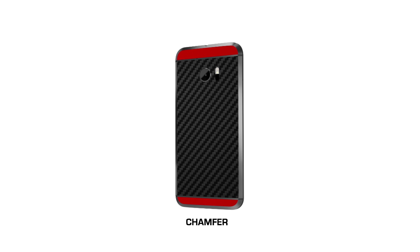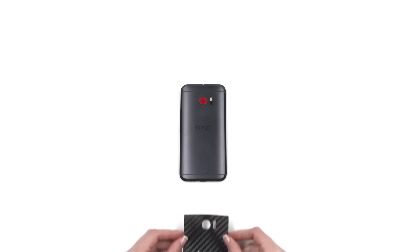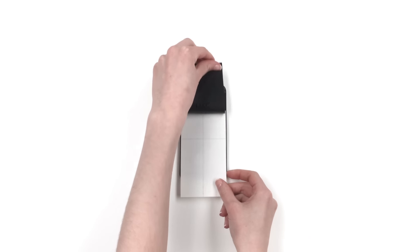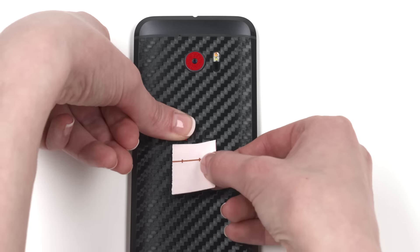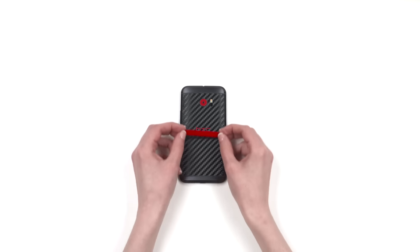You selected the Chamfer Edition. Let's get started. Remove the back skin from the 3M paper and reattach as shown. Align the skin around the camera and flash cutouts, ensuring the skin is aligned straight against the antenna line. Once lined up flawlessly, apply pressure to the exposed portion, remove the 3M paper, and smooth out the entire back surface as shown. Apply the logo skins by peeling out each letter, reattaching it to the back of the 3M paper, then pressing it into place. There are two sets included with each order, so don't worry if you mess it up on your first try. Apply the upper and lower pieces by simply lining them up against the chamfers on the device.